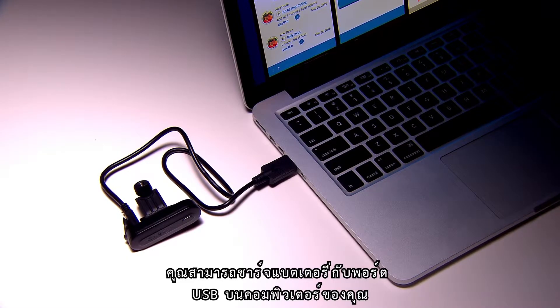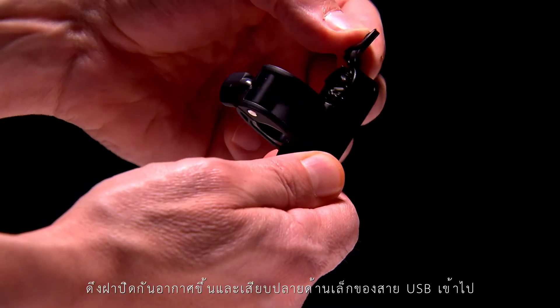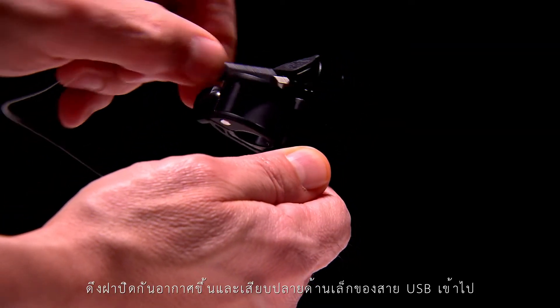The Garmin TruSwing uses a built-in lithium-ion battery. To charge the battery, you'll need to attach TruSwing to a USB port on your computer. Pull up the weather cap and plug in the small end of the USB cable.